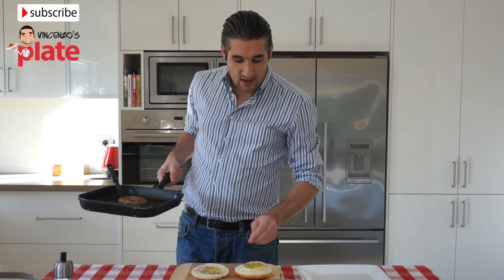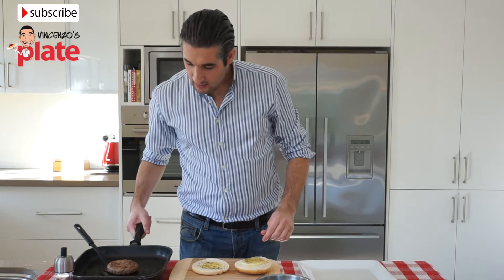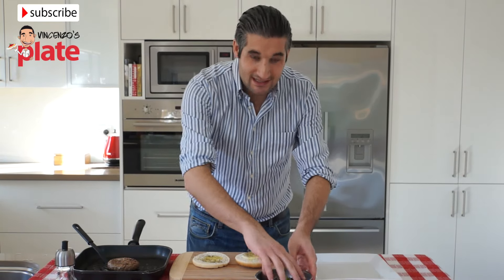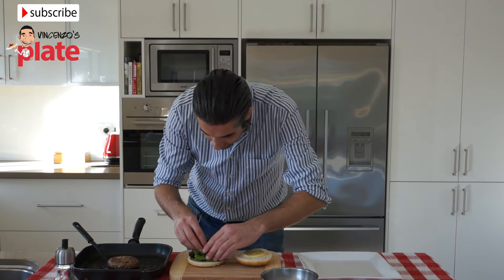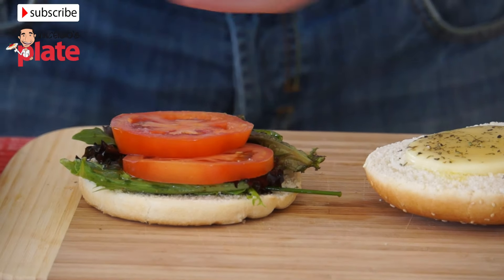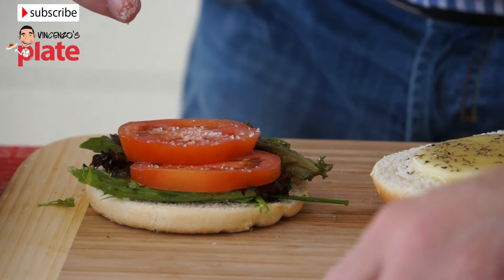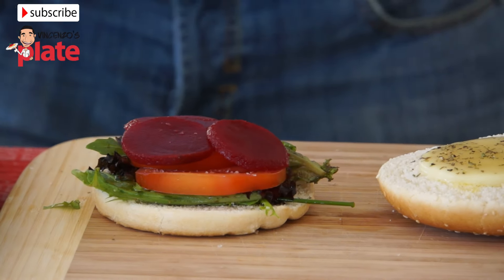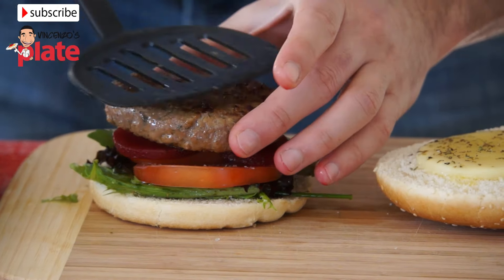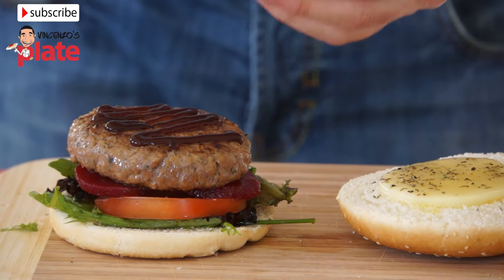The bread is ready — it's nice and crispy. The cheese is melted. And the burger is also ready. Now we get the salad and place it on the bottom part, then we place slices of tomato with a little bit of salt. Now we get the beetroot. It's time for the burger. At this point we want to put a little bit of barbecue sauce — my favorite. And the prosciutto on top of the barbecue sauce.